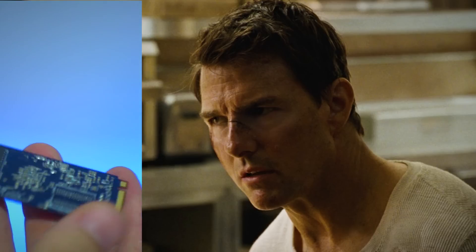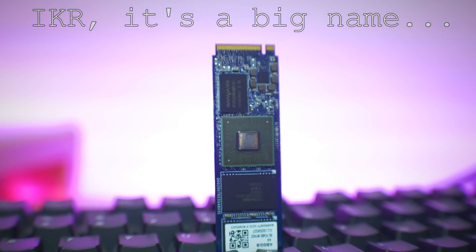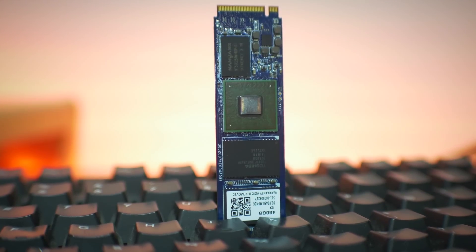NVMe drives have always been out of reach, even for Jack Reacher. Though Apacer's M.2 Z280 PCIe Gen 3 four-speed 480 gigabyte SSD may change just that, coming in at $215 USD. It may just be the change maker that you've been looking for.